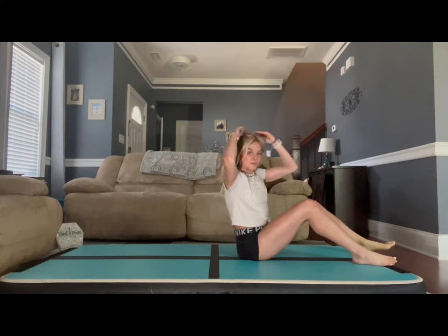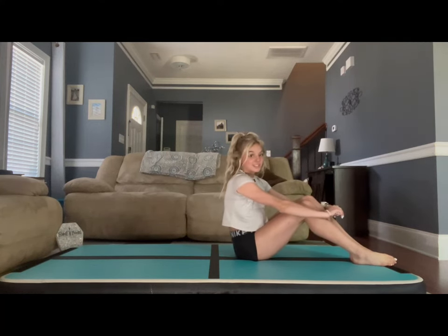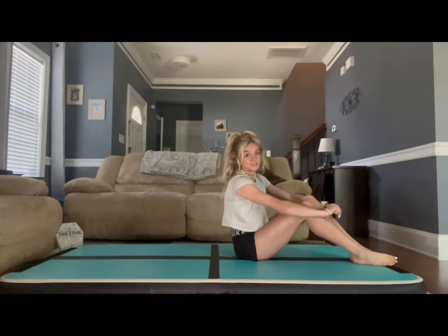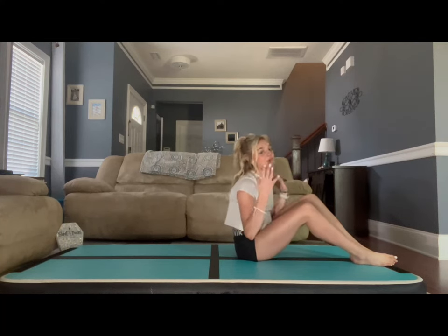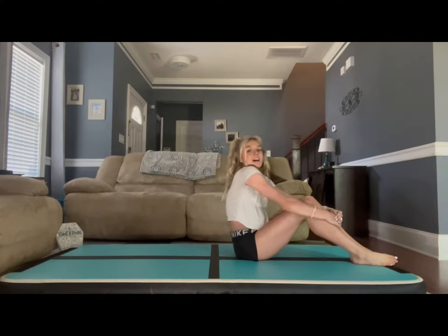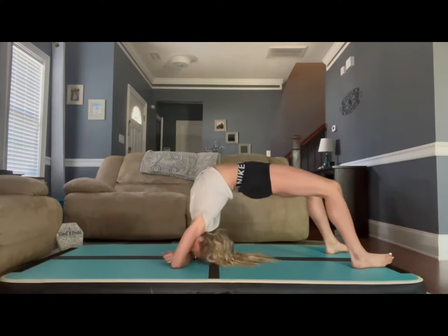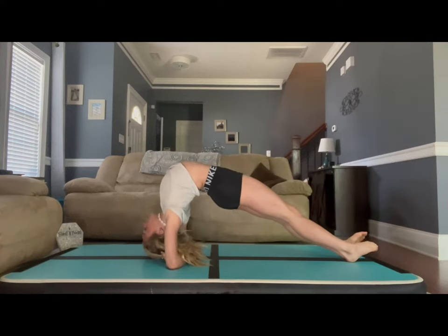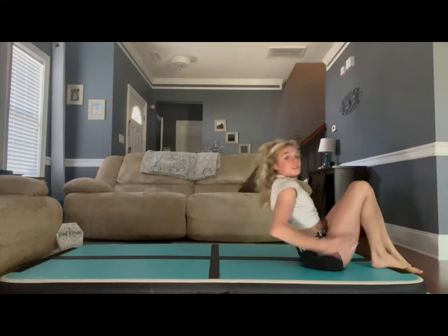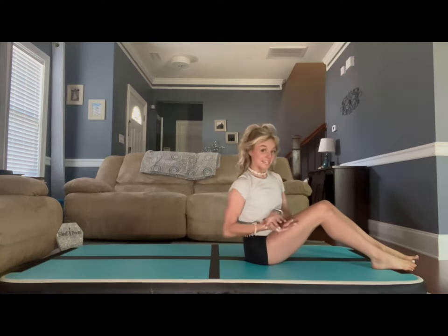Now the last back bend we are doing, we are going to do rainbow again. Legs straight, feet together, chest past the shoulders. But this time, we are going to go down onto our elbows. Once you do this, it will stretch out your upper back and your shoulders. I'm going to go on my elbows first to make sure I'm steady, then straighten my legs and move them together, then push the chest past the shoulders. We are going to hold this one for 20 seconds.